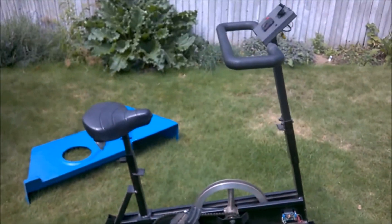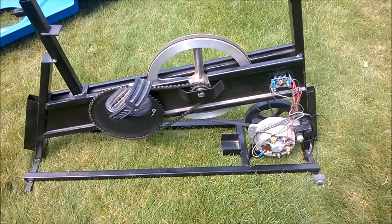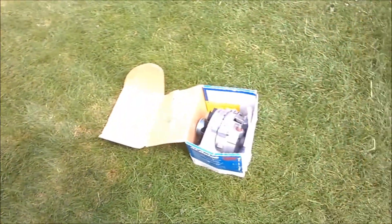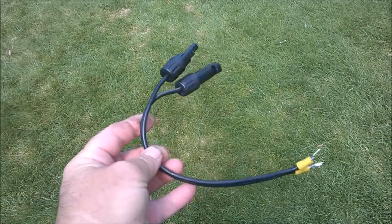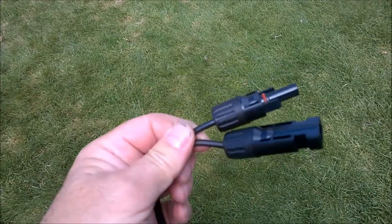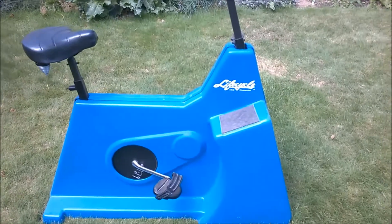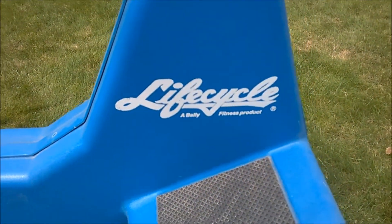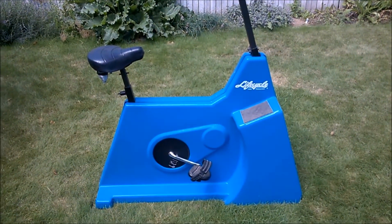Now if I stop pedaling of course the whole thing goes dead. I really like this setup — it was rather easy to do since I didn't have to mess with setting up the drive system for the alternator; it came with its own. I'll have to get rid of my old alternator. To hook up to my batteries I use MC4 connectors — the same connectors I use on all my solar projects. Make sure you don't mess up the polarity. So if you ever get a chance to snag one of these Life Cycle exercise bikes, do so — it makes for a quick and easy pedal-power generator system.